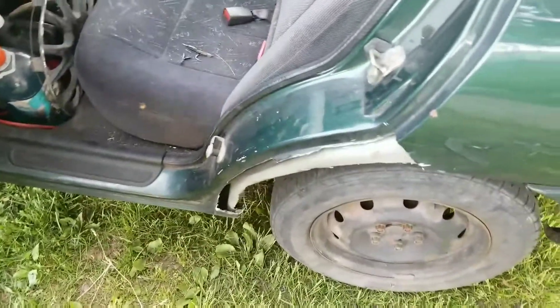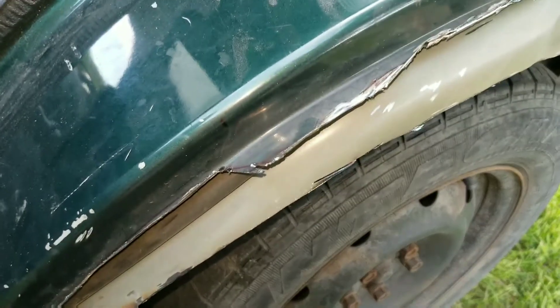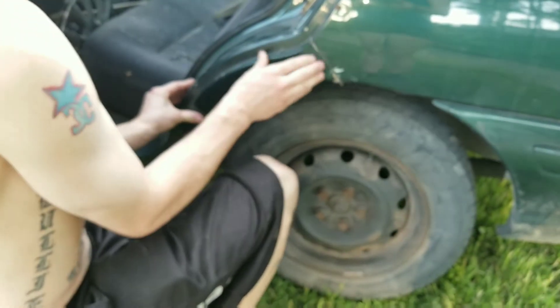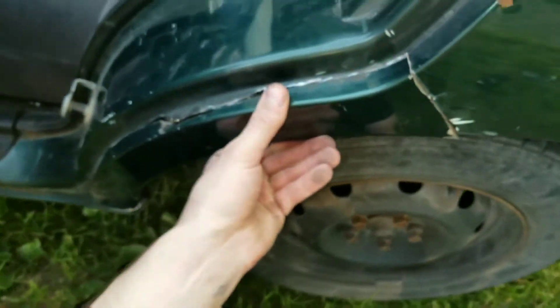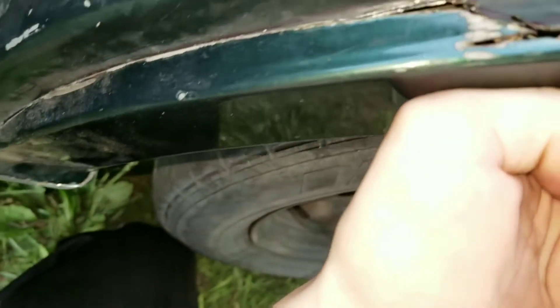Brad got done cutting and we cleaned things up — he did a really awesome job. There's one little tiny piece that needs to be trimmed right there, but the rest is trimmed out really nice. Look at that fitment — hold it in here — it couldn't be any better. Look in here, it is perfect.